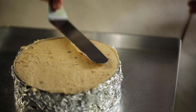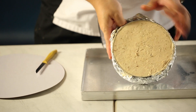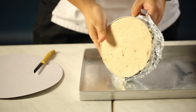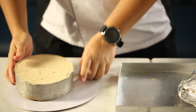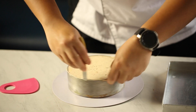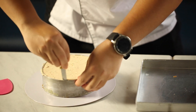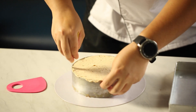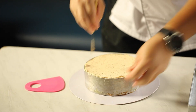Leave the cheesecake in the fridge overnight, or at least five hours — I always prefer overnight. Once set, remove the foil carefully and place it on a cake board. Run a clean knife around the edge — if you have a blowtorch, you can use that as well — and remove the cheesecake nicely.